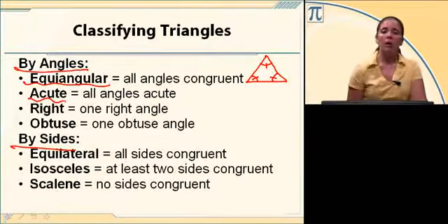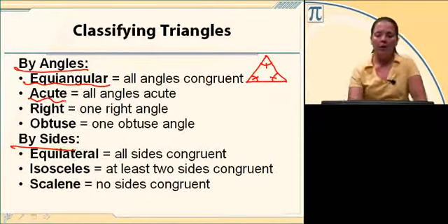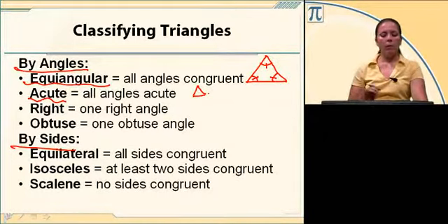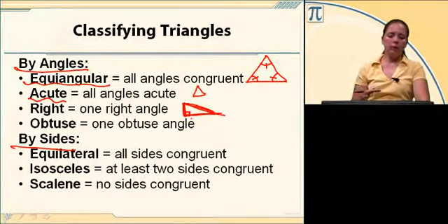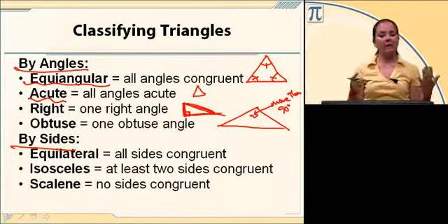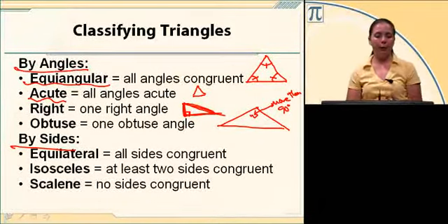An acute triangle is a triangle where all three angles are less than 90 degrees — equiangular is one example since all angles are 60. A right triangle has one right angle, shown with a right-angle mark. An obtuse triangle has one obtuse angle, meaning one angle is more than 90 degrees.